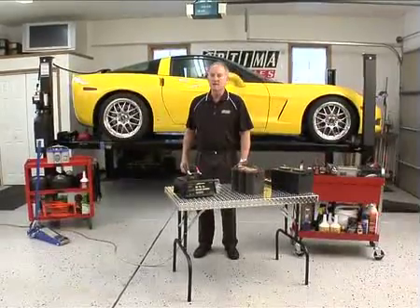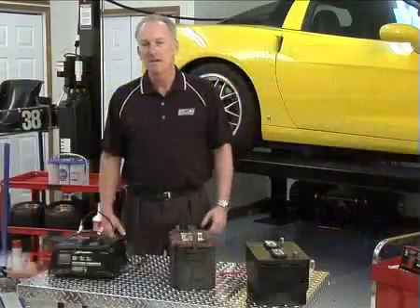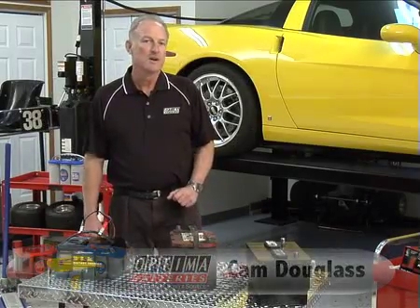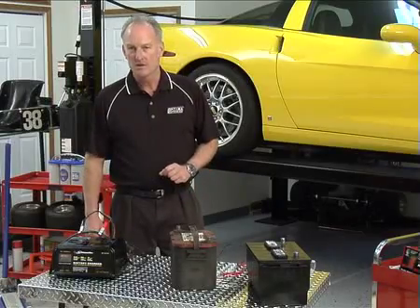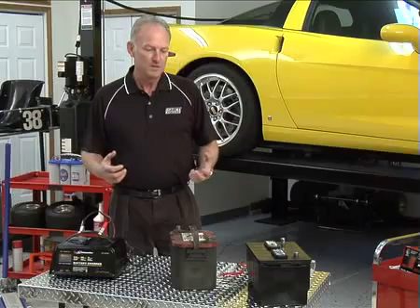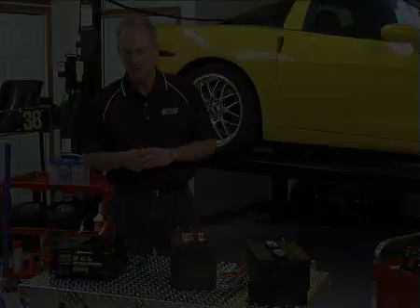Welcome to Battery Tech Tips presented by Optima Batteries. I'm Cam Douglas, Director of Product Development, and today we're going to talk about how to recover a deeply discharged Optima battery, or an Optima battery that is difficult to charge using a standard charger.